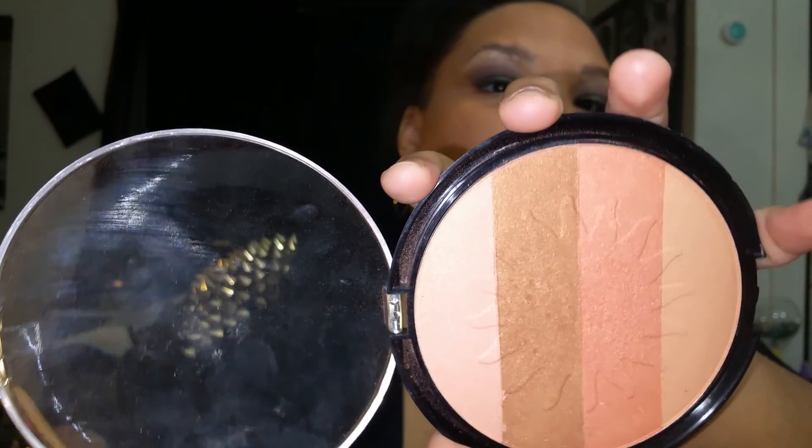For bronze and blush to contour my face, I'm using this palette I got from Ross — it's called Giordana Colors. I love it. It was only $2.50 and it's amazing. I use it for contour and for blush, and sometimes I mix the top color and the bottom color together. It is amazing. So I'm going to apply this and I'll be back.